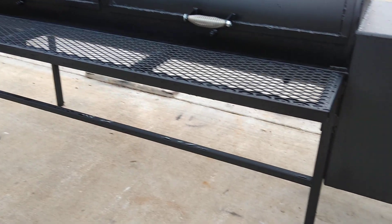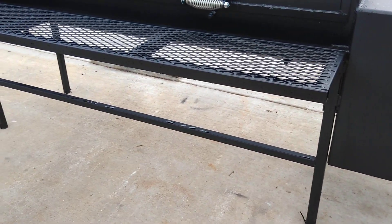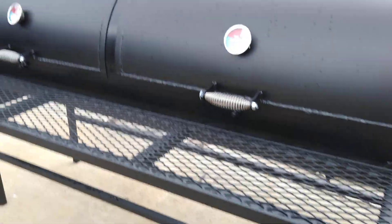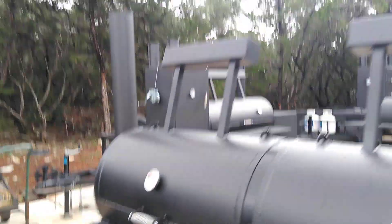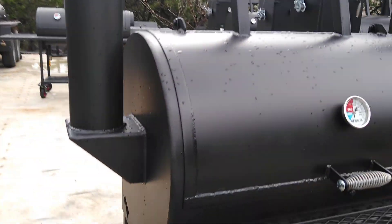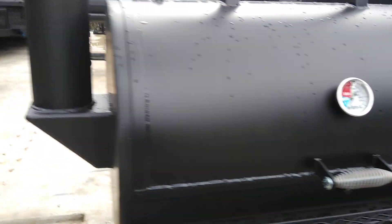This unit is being set up in a trailer — it's going to be a walk-in trailer, so it's going to get welded down to the floor. We've got the smoke stack, five and a half inch diameter, mounted at grate level on this end.